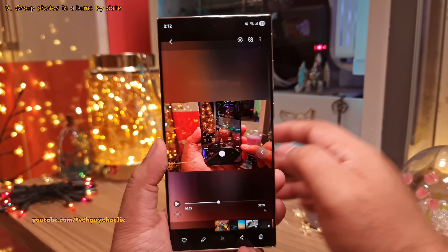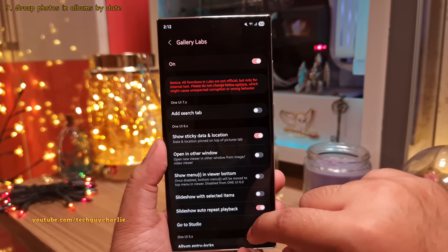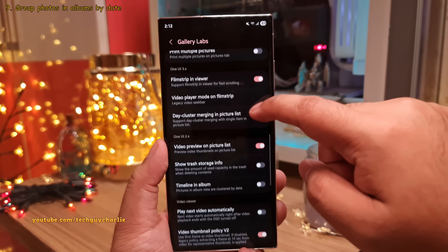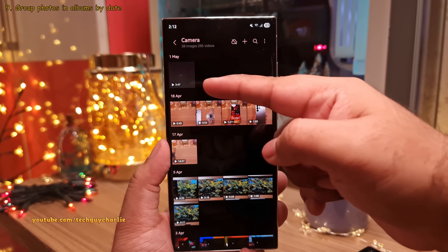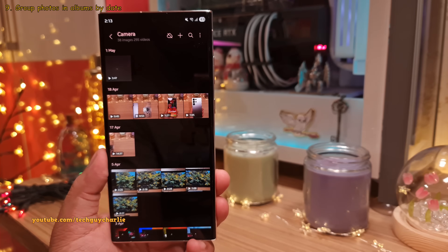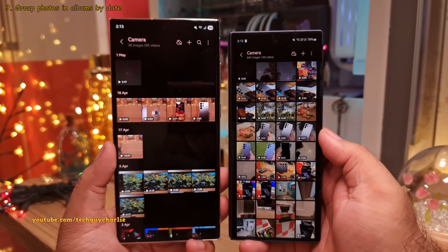Back in Gallery Labs, you can enable another feature called Timeline in Album. Once you enable this, whenever you open an album — for example the camera album — all your photos and videos are now grouped by date. Grouping by date is a good idea and makes browsing much easier.